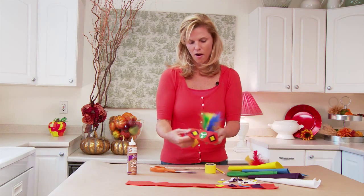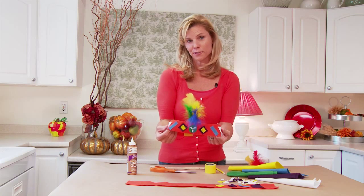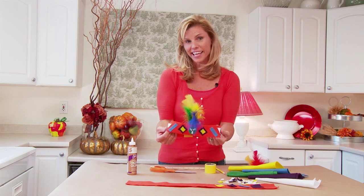And there you have it — our great colorful and fun Indian headdress, perfect for a preschool craft. I'm Colleen Mullaney. Thanks for watching.